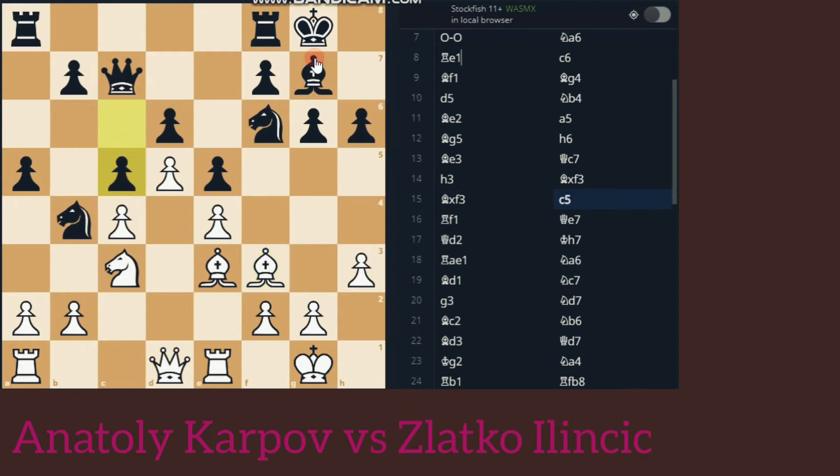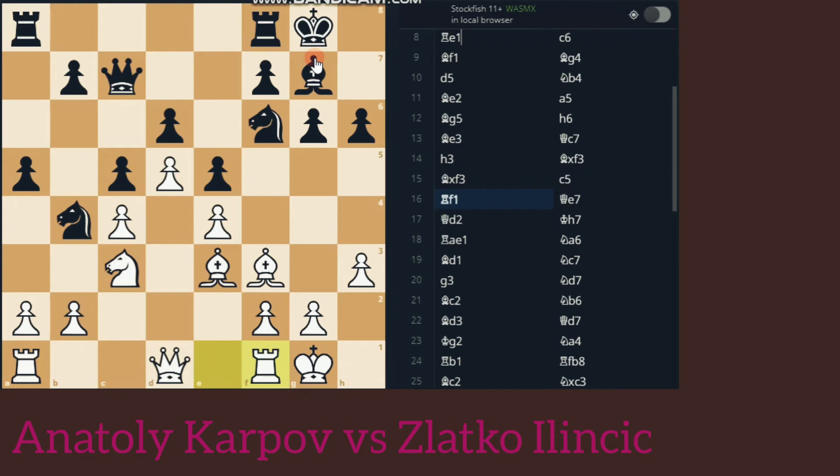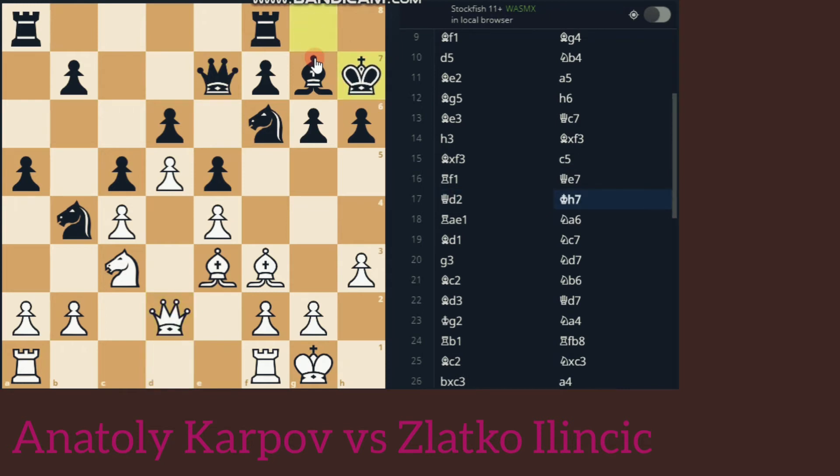C5. Queen to E7, drifting the Queen to the King side. Now the Queen has no work to do on the Queen side, so it's bringing the Queen to the King side for attack. Queen to D2, King H7 — putting the pawn on X6 which is attacked by the Queen on D2.